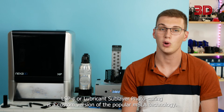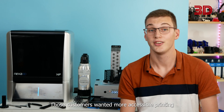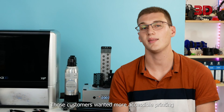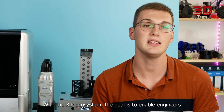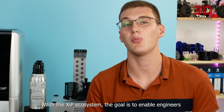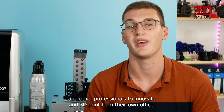LSPC, or Lubricant Sublayer Photo Curing, is a custom version of the popular MSLA technology. Those customers wanted more accessible printing, which was not only reserved to factory workers. With the XIP ecosystem, the goal is to enable engineers and other professionals to innovate and 3D print from their own office.